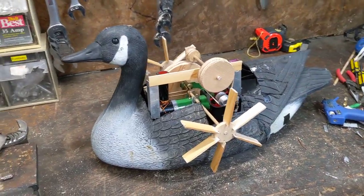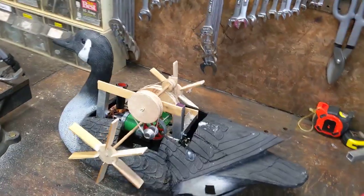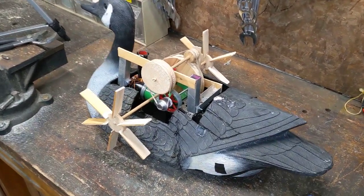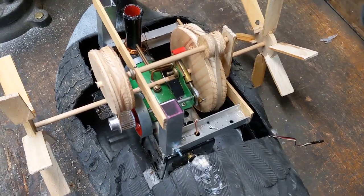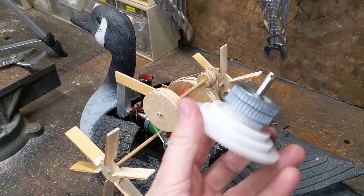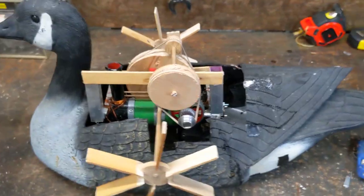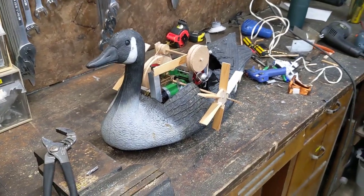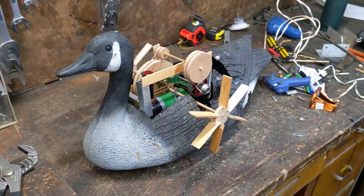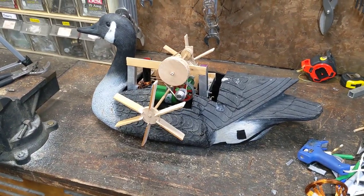All right, so this is version two — maybe three. I don't even remember anymore. This is another version of the steam goose, now with side paddle wheels. We've gone back to the terrible wooden pulleys and rubber bands as a drive train system because that seems to work a little better than I can do with these actual gears. So we need to fire this up, preferably outside the goose to start with, see if the drive train works, see if it all catches on fire, and then put it back in the goose, see if it propels the goose along, and see if everything sinks again.